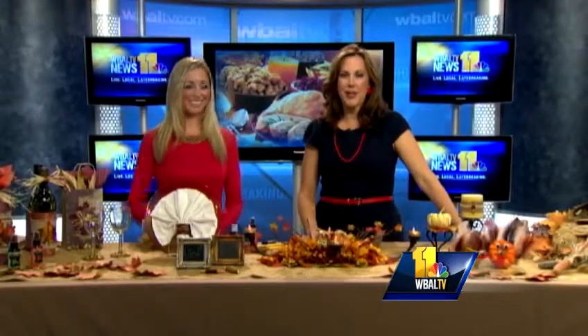Craft expert Gina Tepper is joining us now to show how you can jazz up your Thanksgiving table, and she has some fabulous ideas.